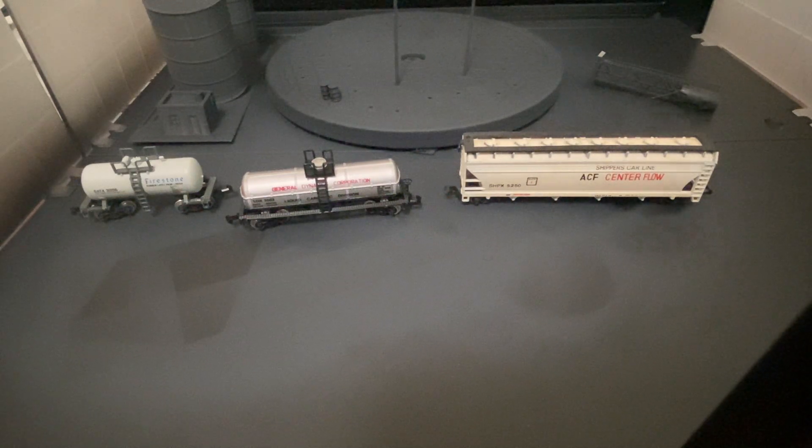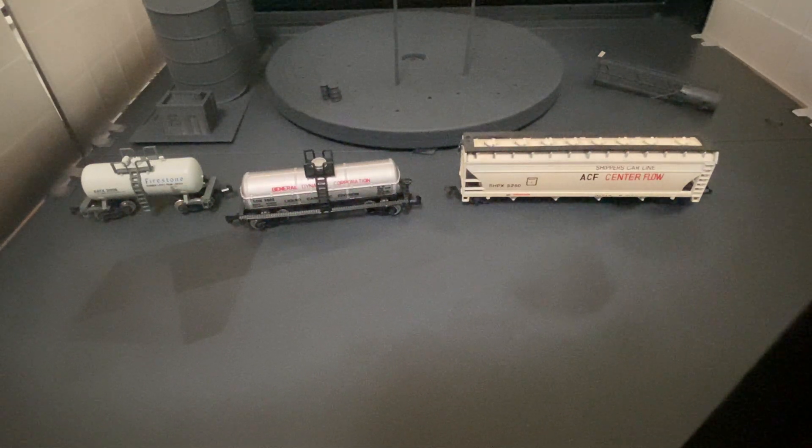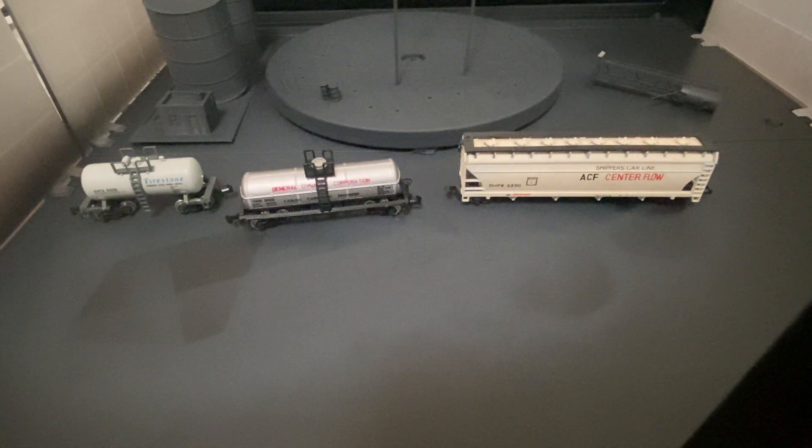I've been working hard on getting that lovely roundhouse together — I primed another part for it and I'd say two thirds of the walls are put together. I'm slowly but surely getting those together and it's coming along really nicely. I had to do a little modification to one of the pieces to get it to work the way I wanted, which is why I had to break out the drill.